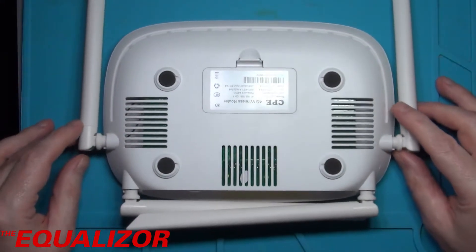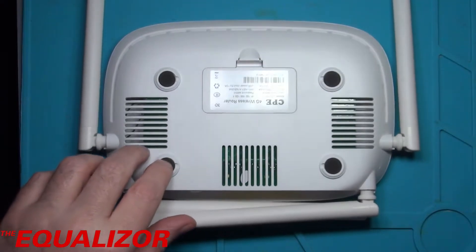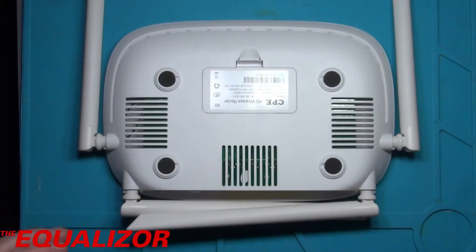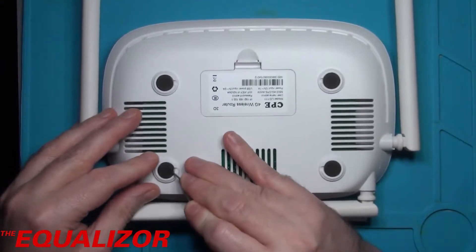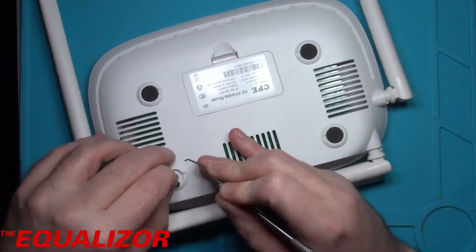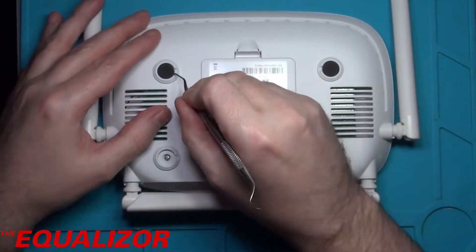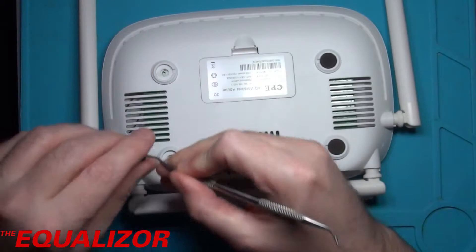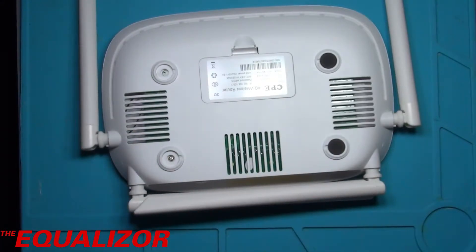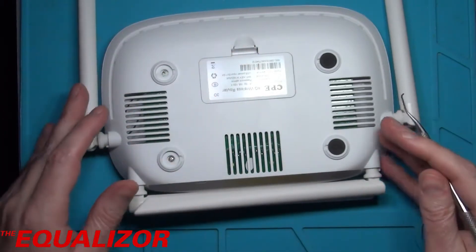If we just flip it over you can't immediately see any screws, but we can see these little feet here. So I think that's probably going to be the way to get into it. Let's see if we can just take those off. Yep, and immediately I can see my first screw — let's take that one off. Dental picks are surprisingly useful things in electronics, not just for your teeth.